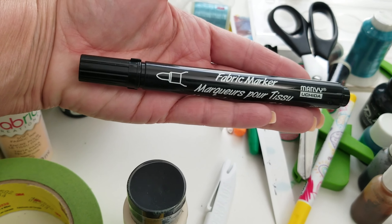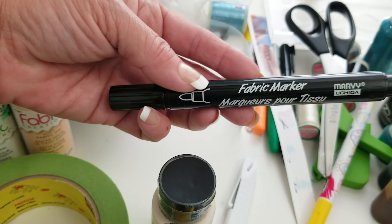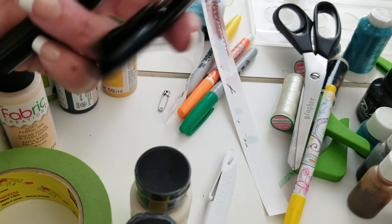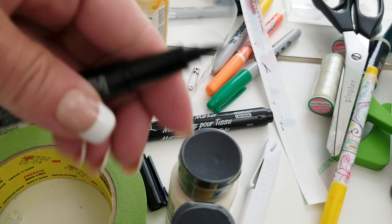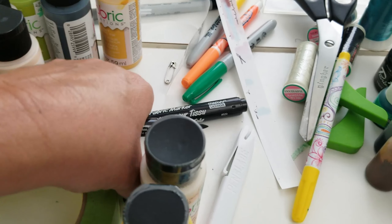These are great markers — if you can pick some of these up, they are wonderful. You can write right on your fabric, wash it, and it stays without needing to heat set it. They come in more than one size with different tips, like a really fine brush tip.